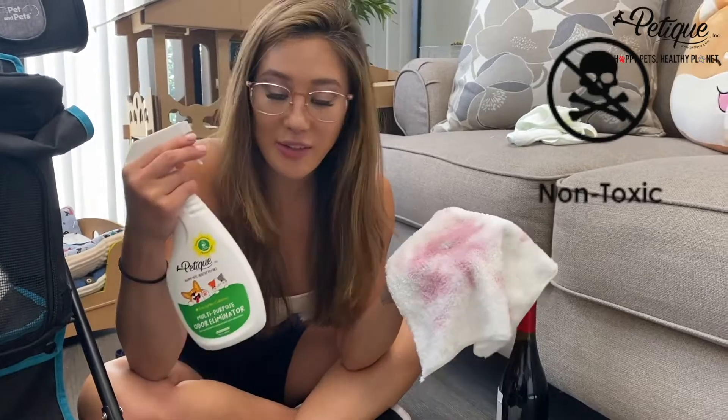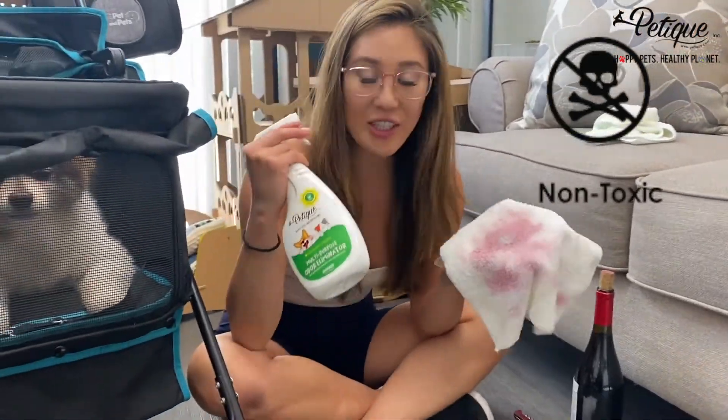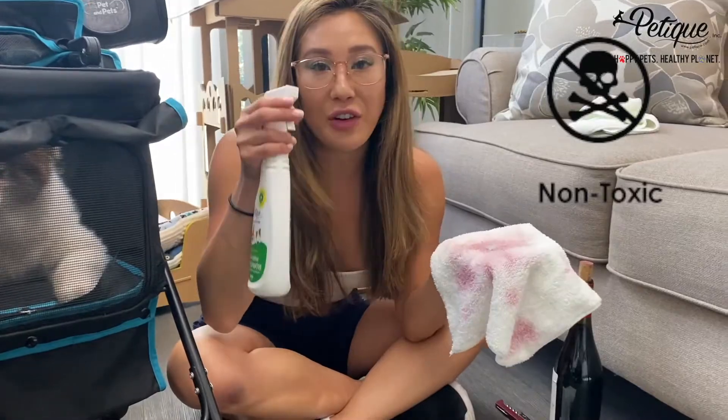This product is so safe. I'm going to do it like this, close to my face and Hershey's. That's how safe and non-toxic the Photocatalyst is.